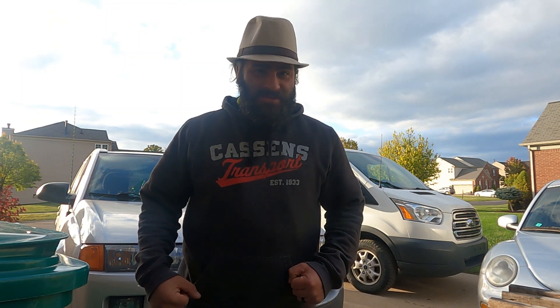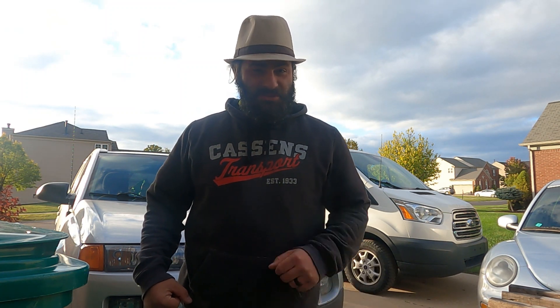Ned Ryerson, I got the shingles real bad senior year, almost didn't graduate. Ned Ryerson, I dated your sister Mary Pat a couple times until you told me not to anymore.